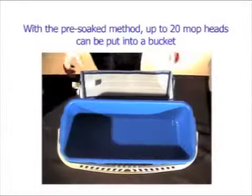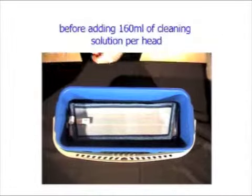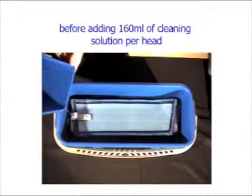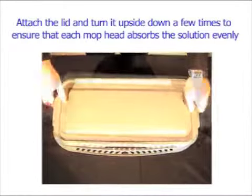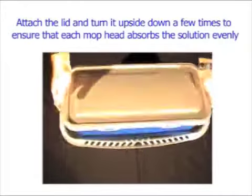Pre-soaked mopping. With a pre-soaked method, up to 20 mop heads can be put into a bucket before adding 160ml of cleaning solution per head. Attach the lid and turn it upside down a few times to ensure that each mop head absorbs the solution evenly.